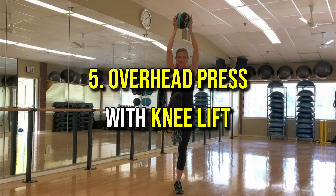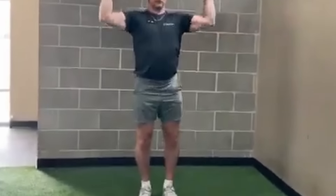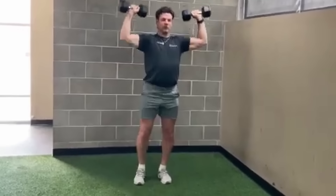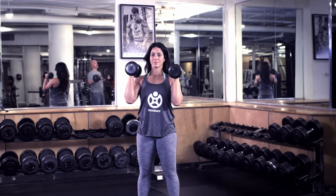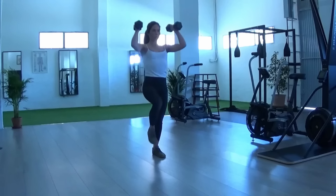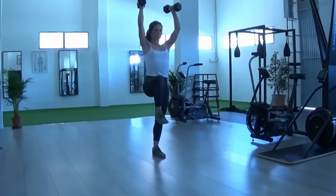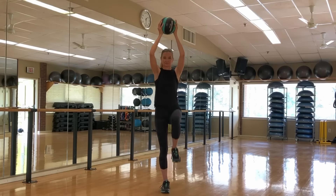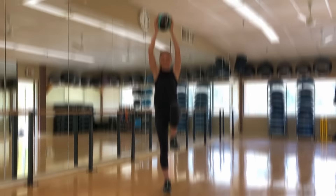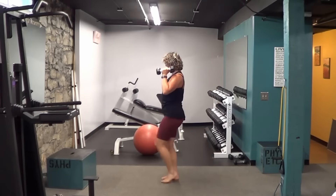Number five: overhead press with knee lift. This exercise engages the shoulders and core, promoting upper body strength and stability while enhancing balance. Start by standing with your feet hip-width apart, holding dumbbells or a single weight like a kettlebell at shoulder height. Press the weights overhead while simultaneously lifting one knee toward your waist, engaging your core for balance. Lower your arms and leg with control, then repeat on the opposite side, alternating continuously. Aim for two to three sets of 12 to 15 reps per side.